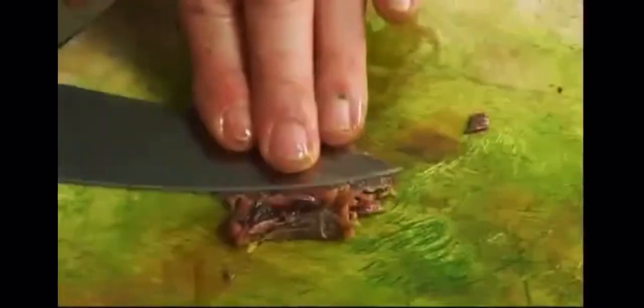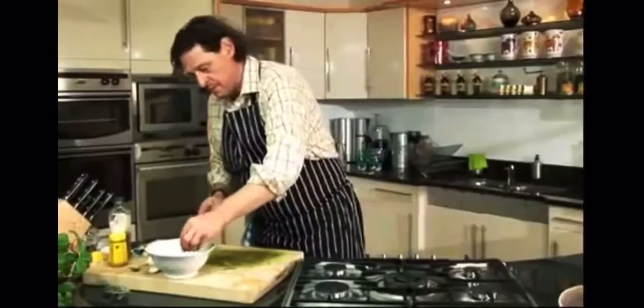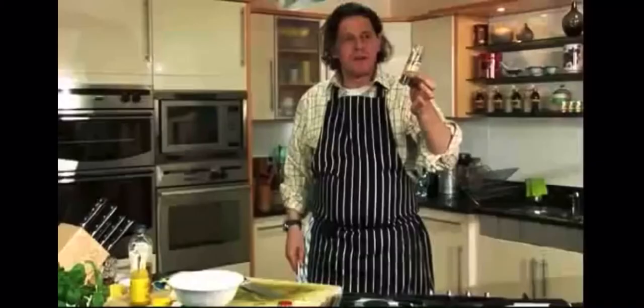We take a couple of fillets of anchovy, just chop them a little bit, and then crush them into a paste using the side of the knife. Take some English mustard, and capers — some people say crush them, but I'm quite happy leaving them whole, keeping it quite rustic.